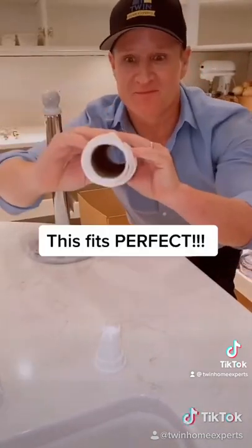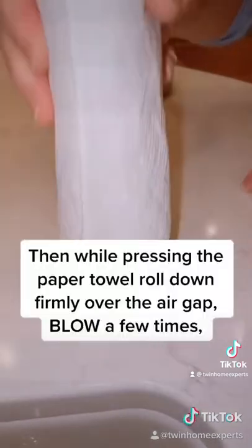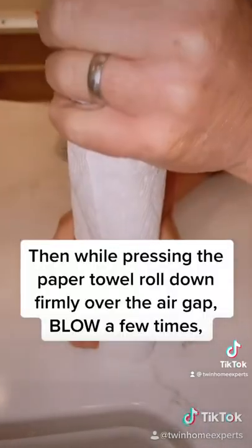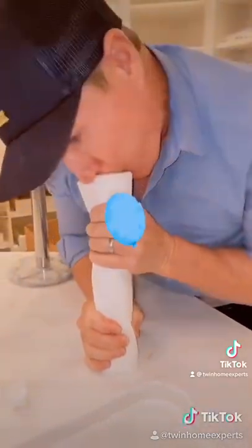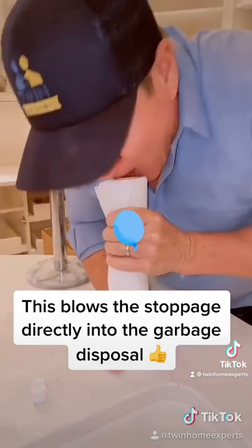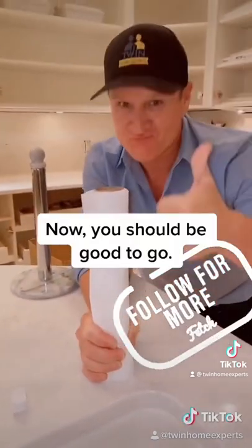Simply get your paper towel roll — the cardboard portion, the core. Place it over the air gap firmly against the countertop. We're just going to blow air right through, right into the garbage disposal, just like that. All right, now you're good to go.